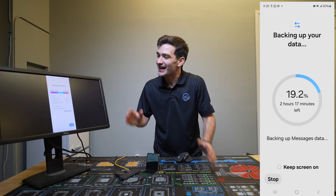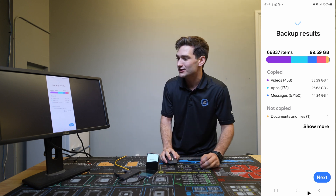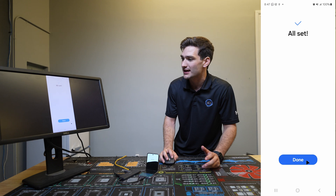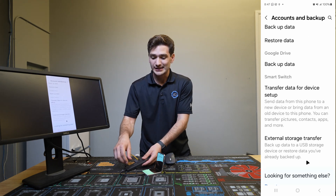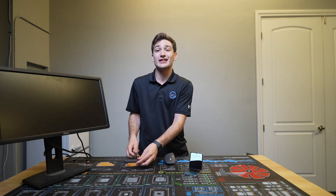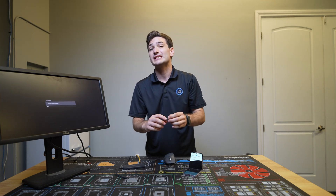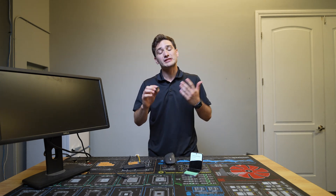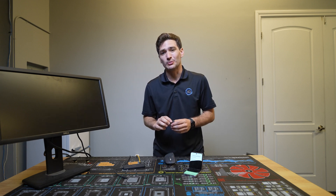After about two and a half hours of waiting, everything has been backed up over to the flash drive. So now all we gotta do is go down here and click Next, then hit Done. And just like that, we can now disconnect the phone with the broken display and hand the USB flash drive back to the customer. They can plug it into their new phone, load up Smart Switch, and restore from this backup — making it super convenient.